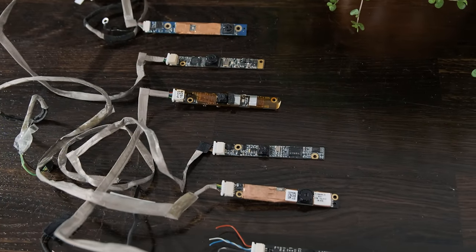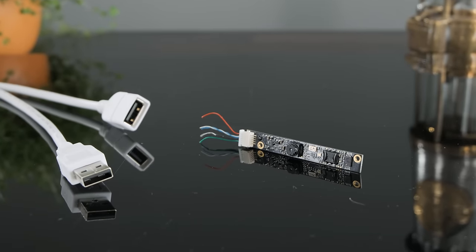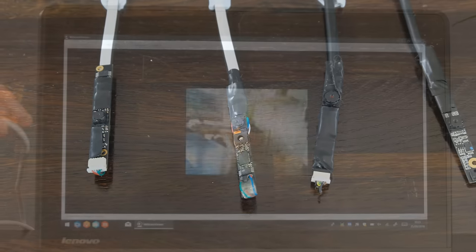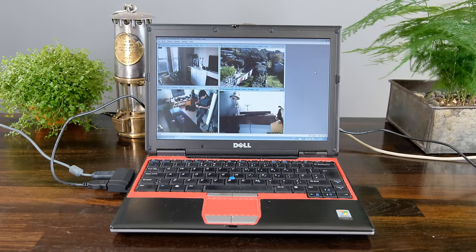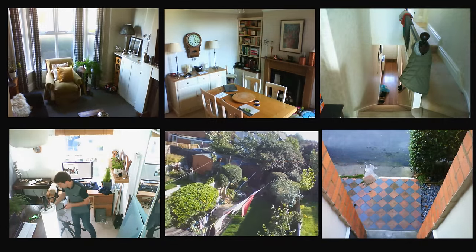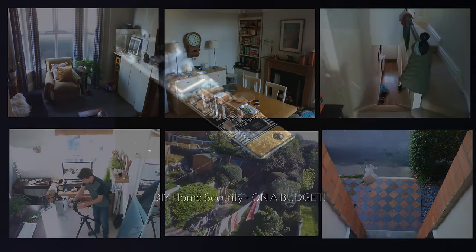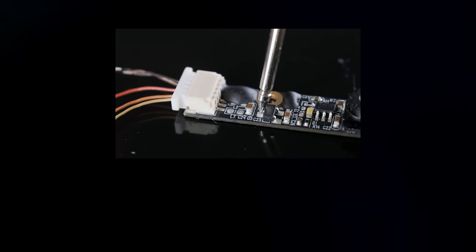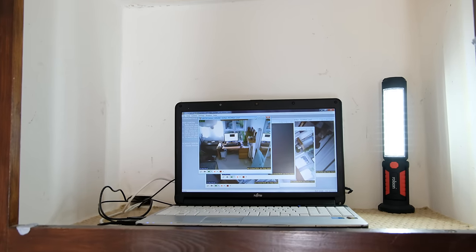So the last repurposing project I want to cover is perhaps the one that will save you the most amount of money, which is actually repurposing laptop webcams and using them to make a home security system. This is fairly easy to do, as laptop webcams usually use the USB protocol, meaning that they can just be soldered up to a USB cable, after which they can be used on any PC as a standard video input. These can then be placed at various locations around your home, which can be done discreetly as they're so tiny and unobtrusive. Once hooked up to a computer running some software like Contacam, the webcams can be monitored and recorded, and the software can even notify you by email of any movement caught by the cameras. The computer these webcams plug into doesn't have to be particularly powerful, so this is actually a great use of an older one that still works but you don't know what to do with.